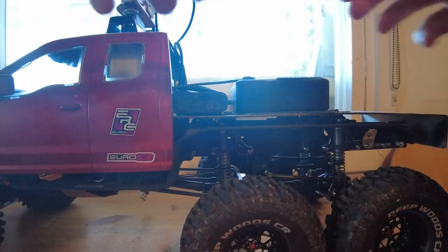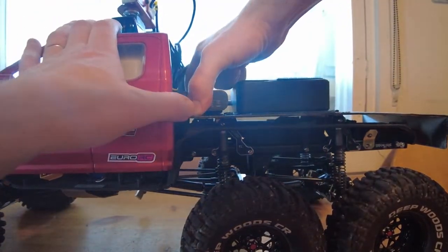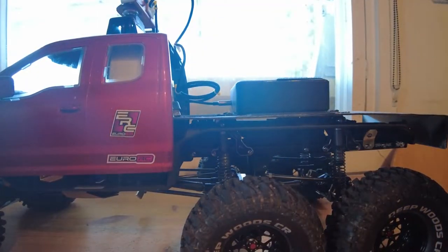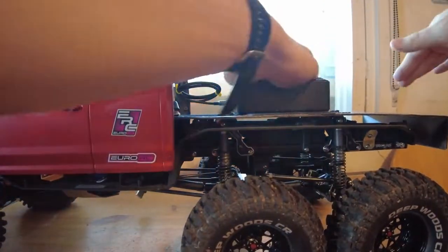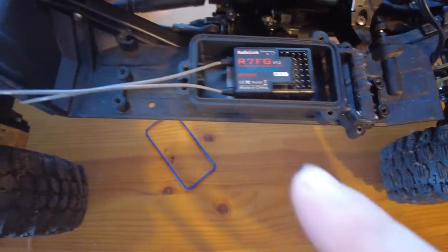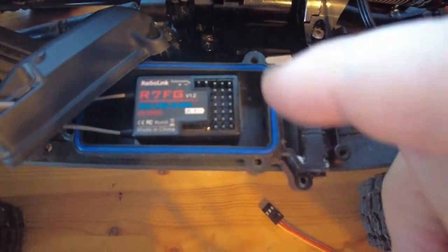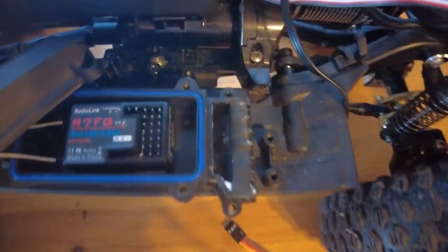I designed a lot of this so that I wouldn't need to do this constantly, but unfortunately having to change the transmitter now means I have to disassemble most of the car. Oh, there's a lot of dust gathered here. As you can see — the RadioLink.